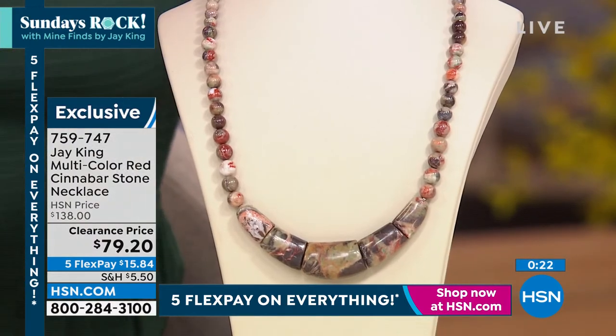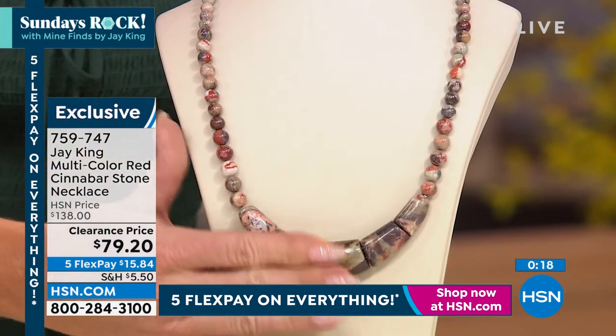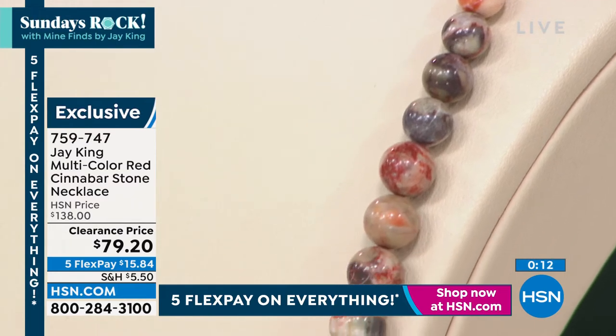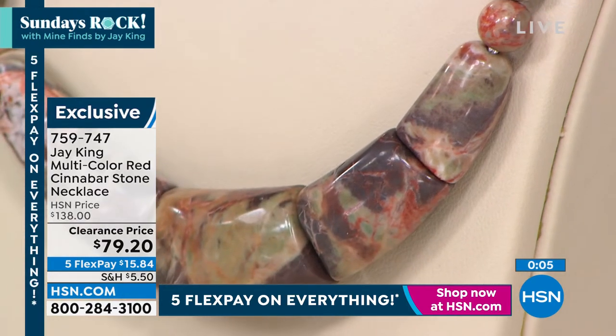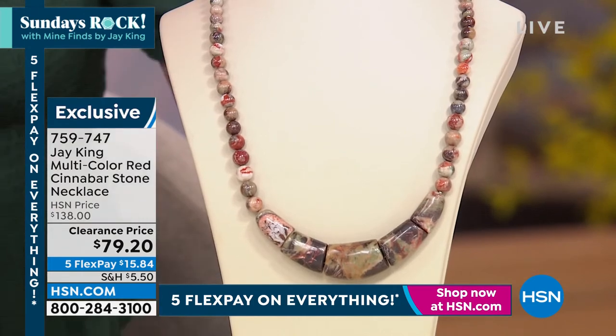I'm cutting some cabochons that are going to be in other pieces — I did a cuff bracelet, a pair of earrings, and a ring — but I don't know when we're going to have those. That material was more red and yellow with a pattern. This is the coolest thing — I wish we had another 500. They're getting limited, but there's another really special opportunity: flex pay, under sixteen dollars.